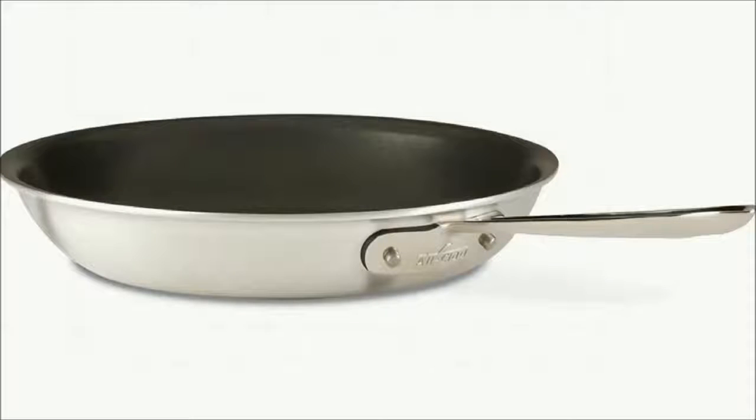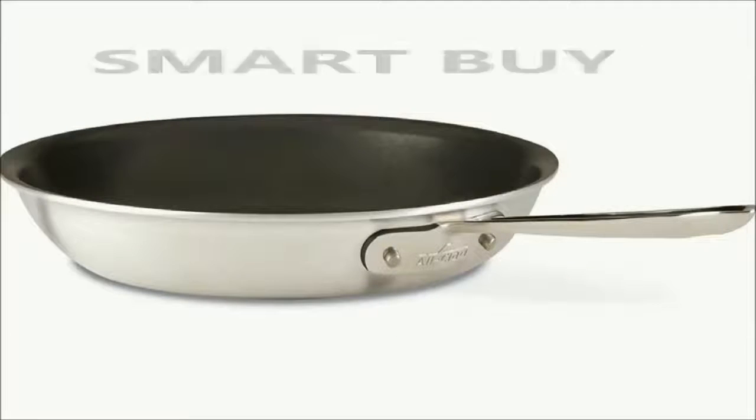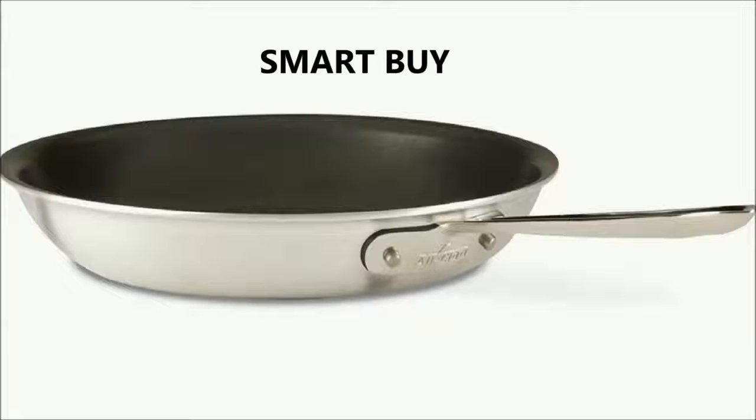This non-stick fry pan is a smart buy because of all its best features, despite the higher price, because you will be able to use it for a lifetime. If you love to cook, this pan is your classic choice for uncompromising quality in your kitchen.